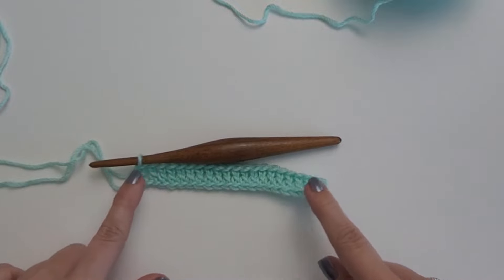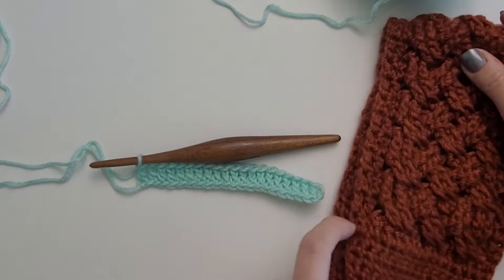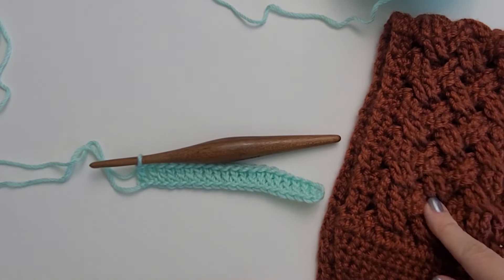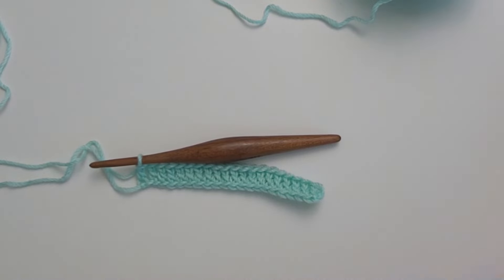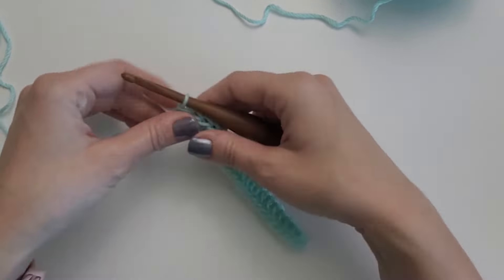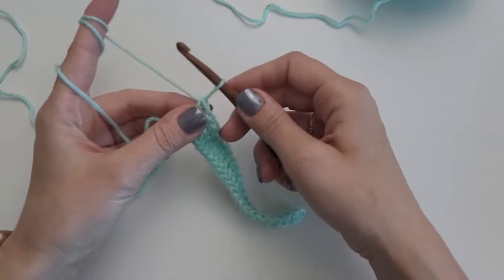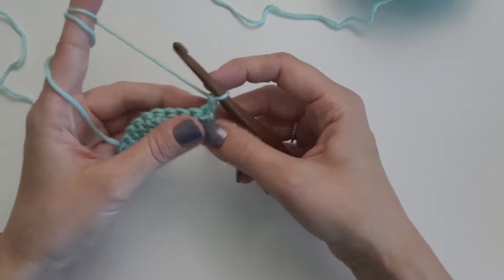I have double crocheted all the way across my chains for a total of 20 double crochet. Now we are ready to start the Celtic Stitch combo. I like to do a set of double crochets on each end of my Celtic weave — I just think it looks nicer for the edging. So I am going to do a long chain, which is just pulling up a loop about the length of a double crochet, and chaining one. Then I am going to turn and work one double crochet in the first stitch and one double crochet in the next.